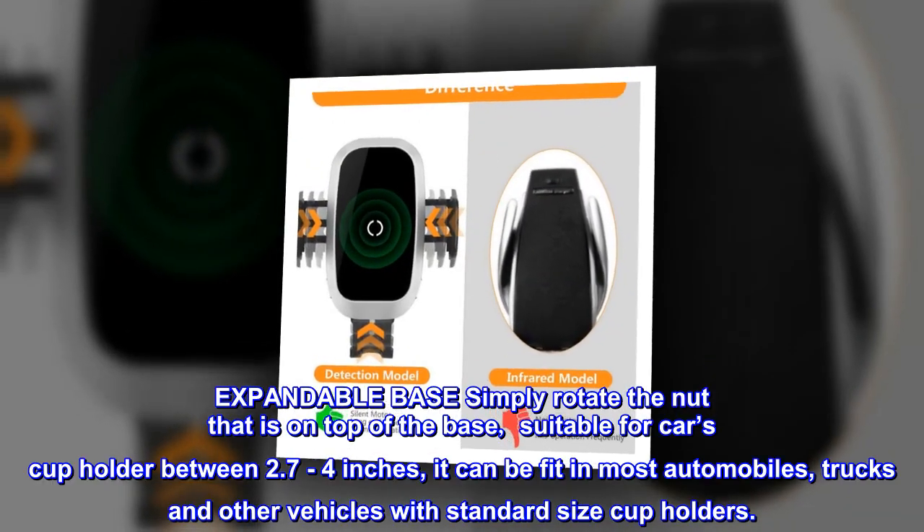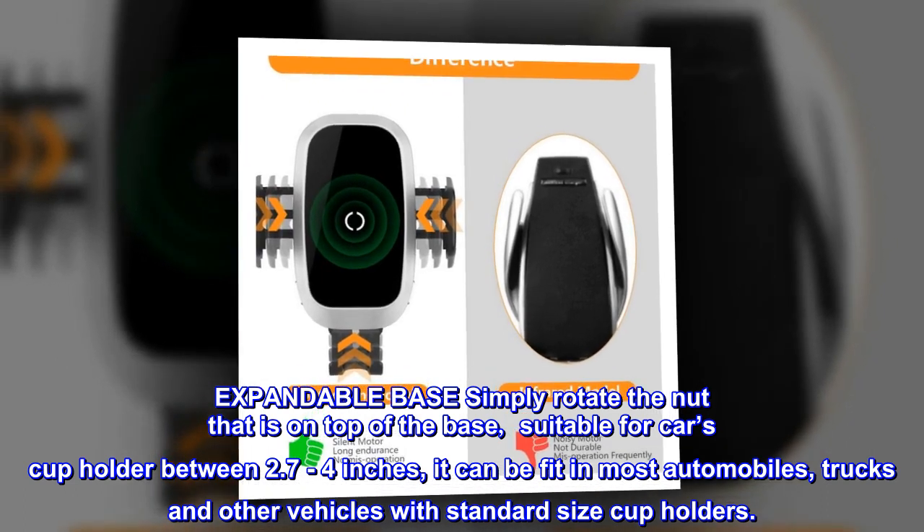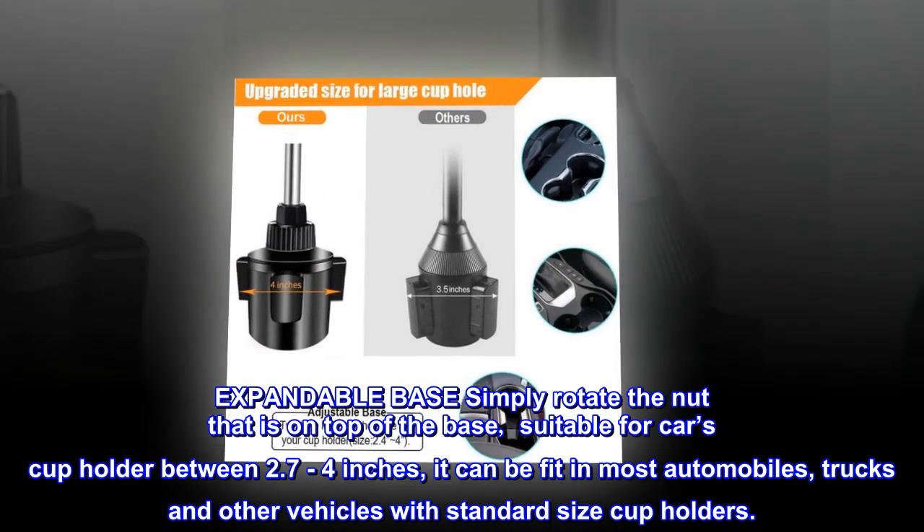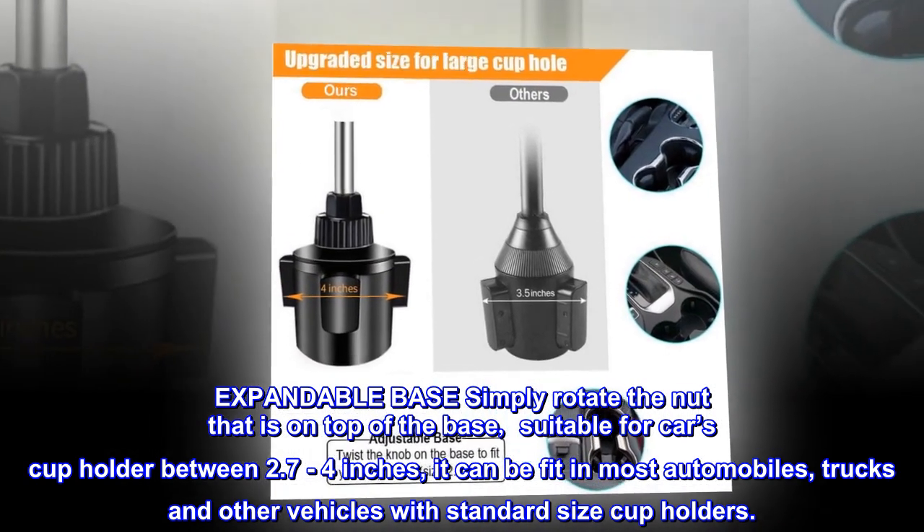Expandable base. Simply rotate the nut that is on top of the base. Suitable for car cup holders between 2.7 to 4 inches, it can fit in most automobiles, trucks, and other vehicles with standard size cup holders.